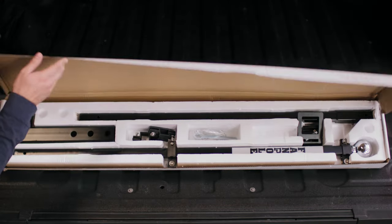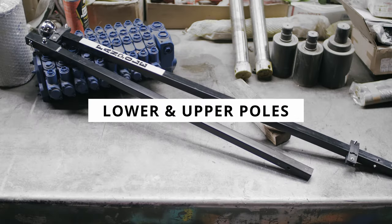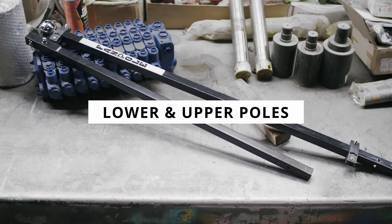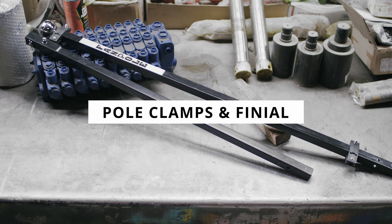Now throw open that fan pole box, and this is what you should have: one dummy hitch, the lower fan pole half, and the upper fan pole half with decal sticker with two clamps and the finial already attached.